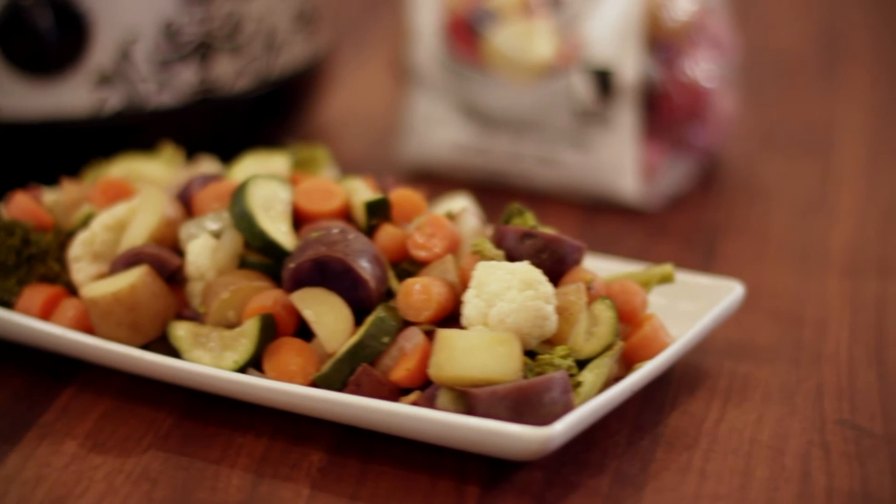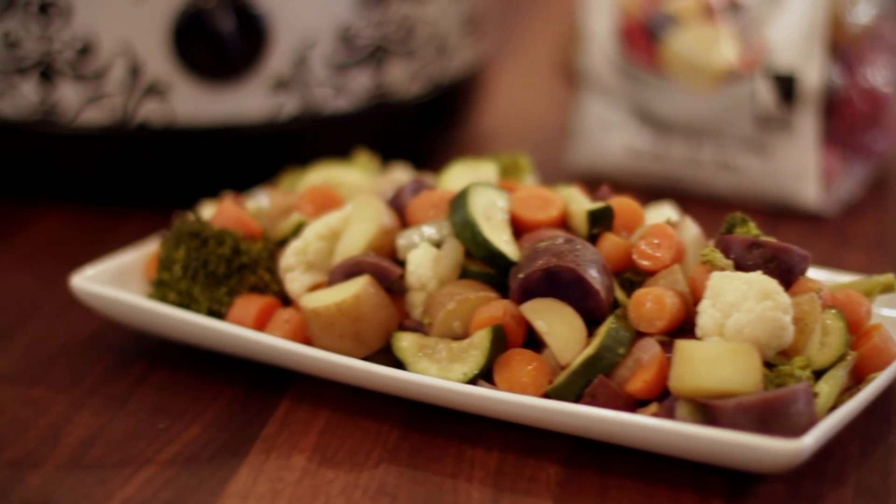So there you have it — a beautiful vegetable medley, a very healthy side dish or a healthy meal all on its own. From GetCrocked.com, I'm Jen Baer. Happy crocking!